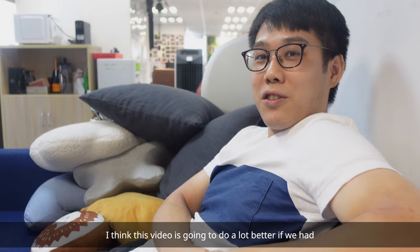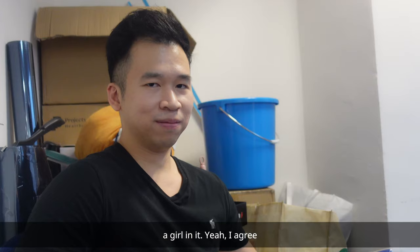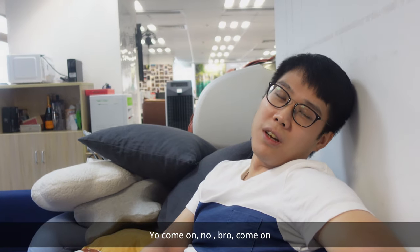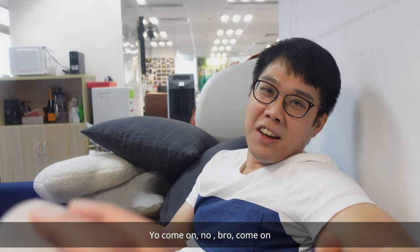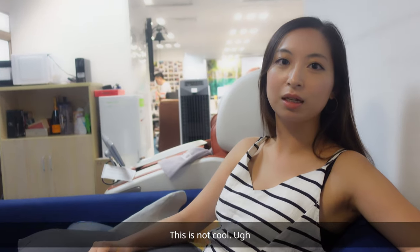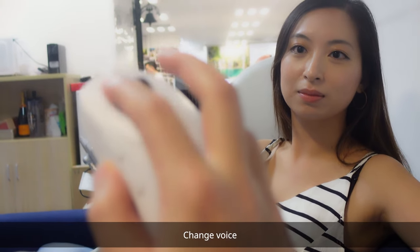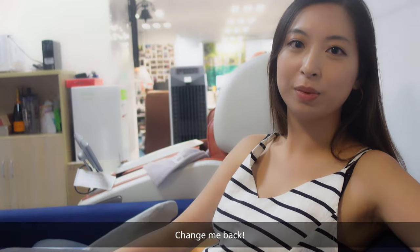I think this video is going to do a lot better if we had a girl in it. Yeah, I agree. Yo, come on. No, bro, come on. No, come on. Yo, this is not cool. Change voice. Change me back.